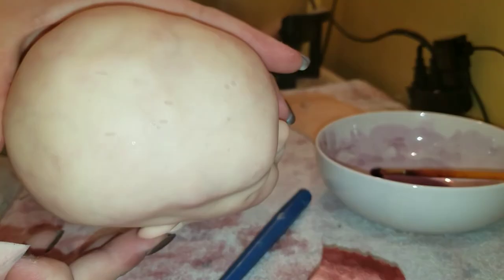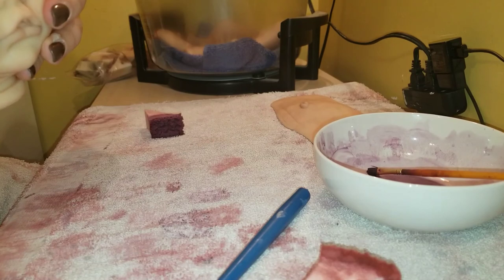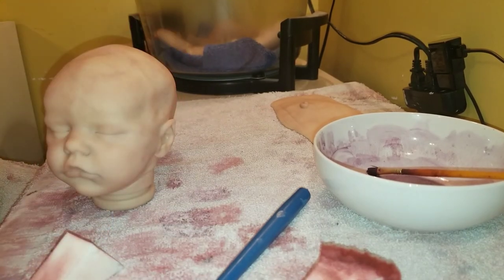You want to keep vinyl away from the paint bowl as you're mixing, because you don't want that to happen. If you get that on there, you're screwed at that point — there's nothing else you can do.